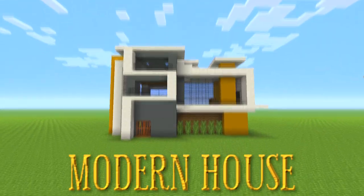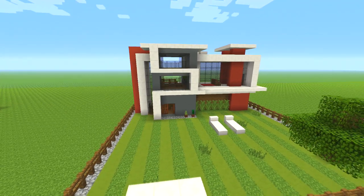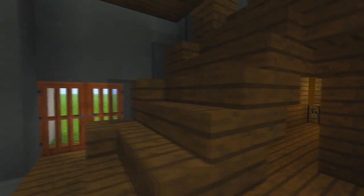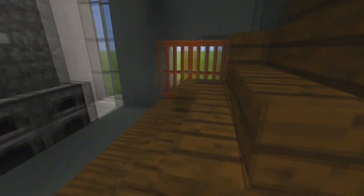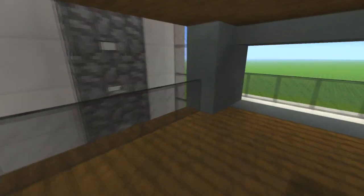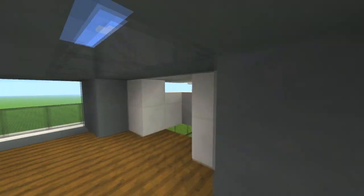I'm going to teach you how to build this modern house and you can change up the color design. As you can see we've got the garden and stuff. Inside we've got kisha doors, stairs going up, a little room where you can keep some chests, little balconies, a little TV area, and we can go up and look out on the balcony.